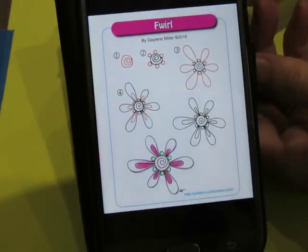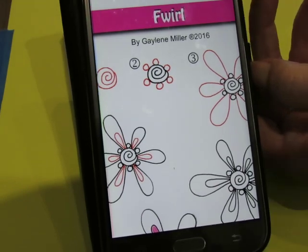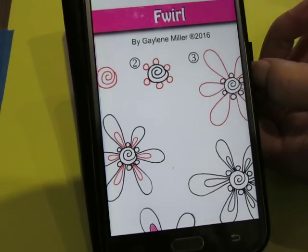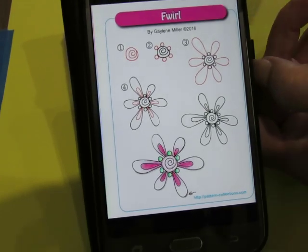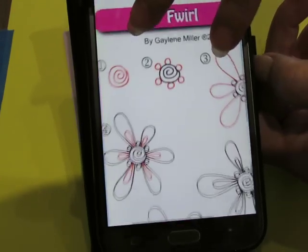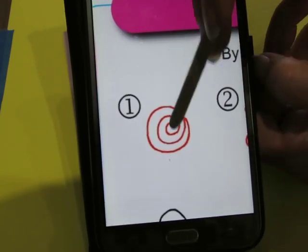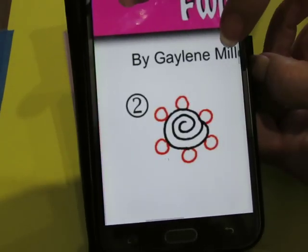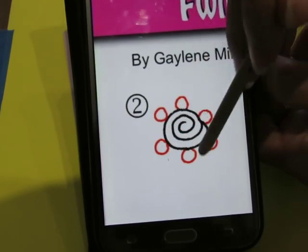Our next pattern name is called FWIRL — F-W-I-R-L — and it's a flower swirl, I guess, is the combination. So the first thing we're going to do is a spiral, that's for the center of the flower, and around that we're going to put some little circles.